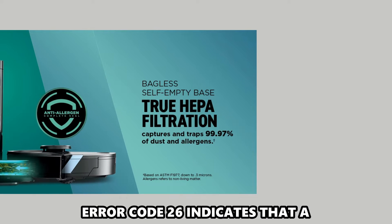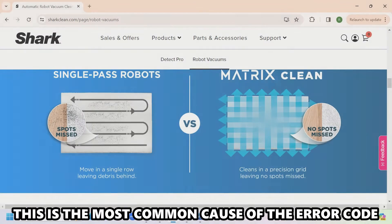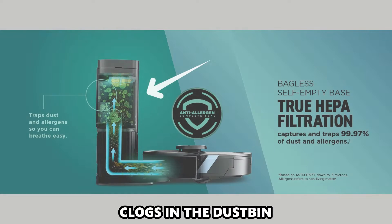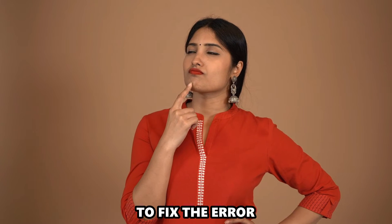Error code 26 indicates that a blockage was detected in the dustbin. This is the most common cause of the error code — clogs in the dustbin. Now, let's look at the best solutions to fix the error.